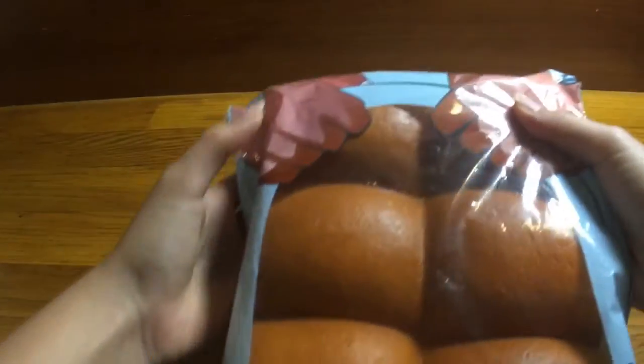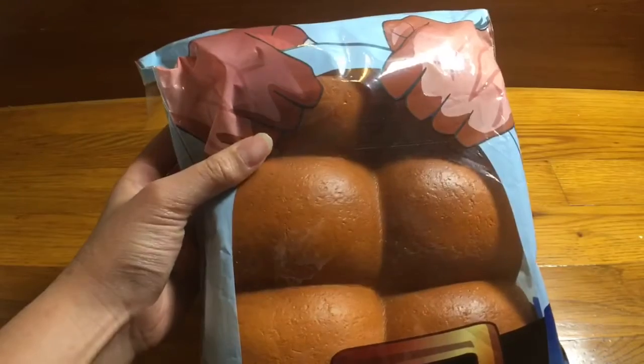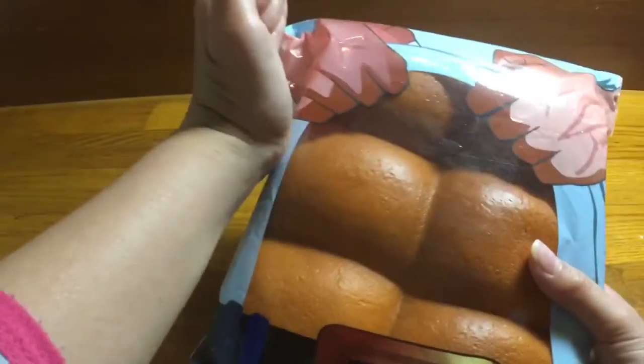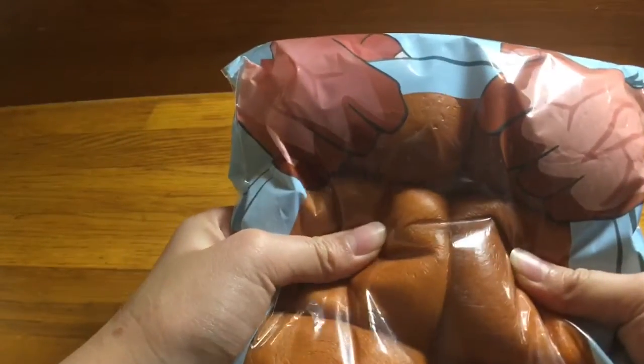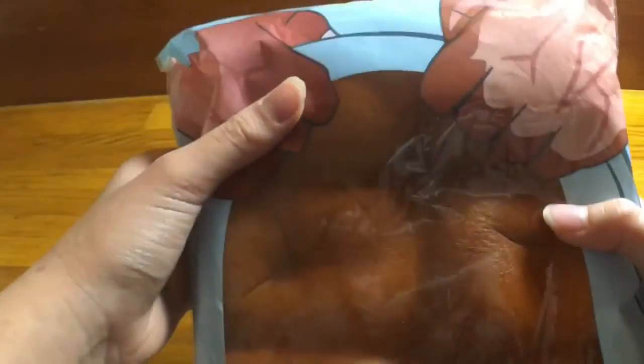The next squishy I'm grabbing is this Eric squishy — the Eric ads. I've been waiting for this one for so long. I've been seeing it online for a while now. My friend got it for me and it was ten dollars, which is great because on other websites it was pretty expensive. This is how it looks — it's so big and it's so slow-rising.